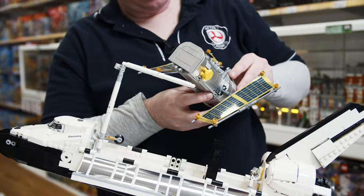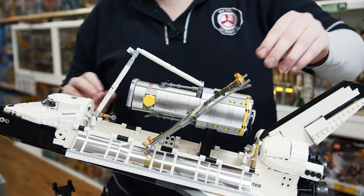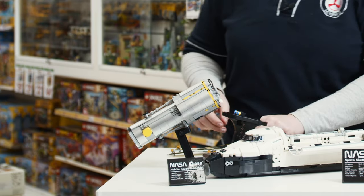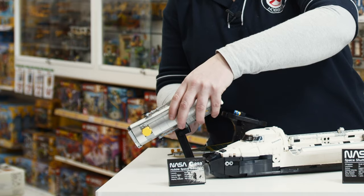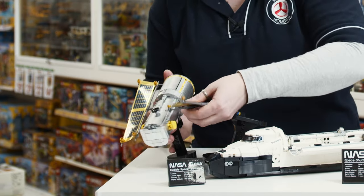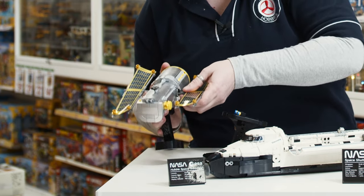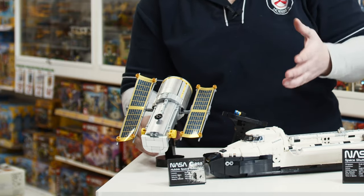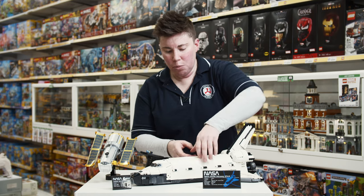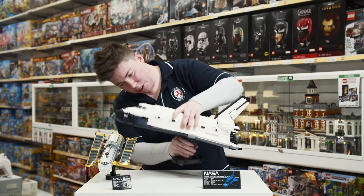LEGO always looks better in person. The box is great, the videos are great, but seeing me in comparison to it you can sort of get an idea of its size. Whenever you build one of these or see them in real life, you really do appreciate the details and the engineering. Something I like about LEGO is that you're restricted by what pieces you're given — you can't just cut anything. You have to work out how to get that curve, how to make it look like the real thing.